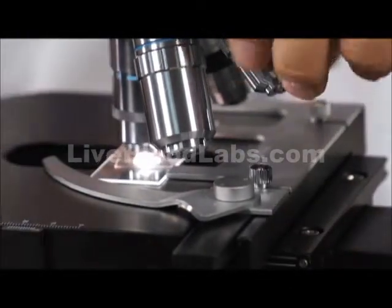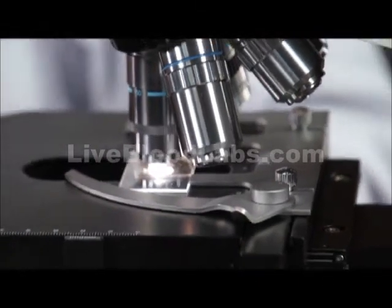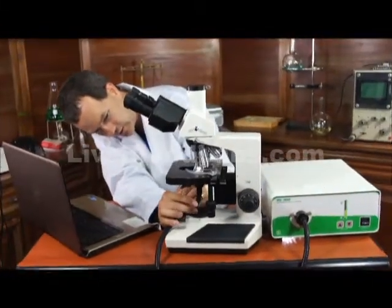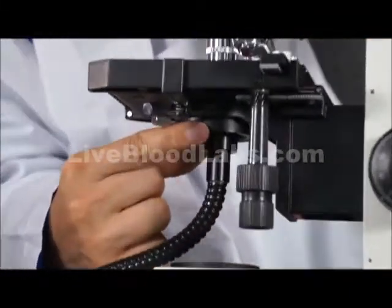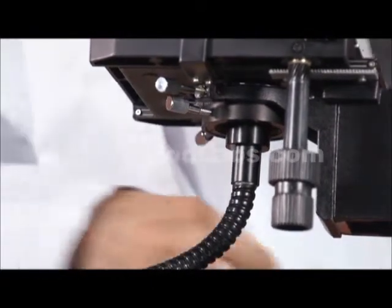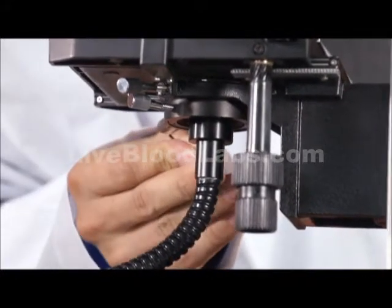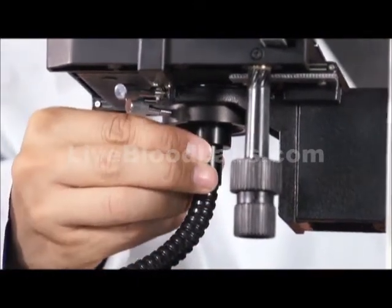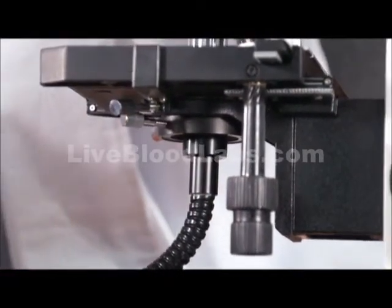I've adjusted the condenser and I've got an image started. One thing you may want to adjust is how far the fiber optic cable goes into the condenser. There's a small Allen head socket and you can loosen that and push it in further or pull it back. Work on that while you look into the objectives as well.